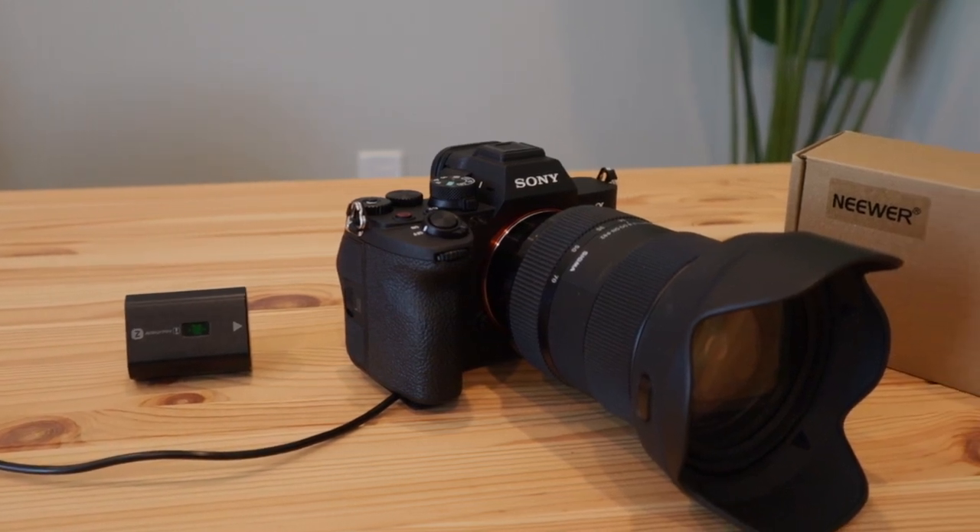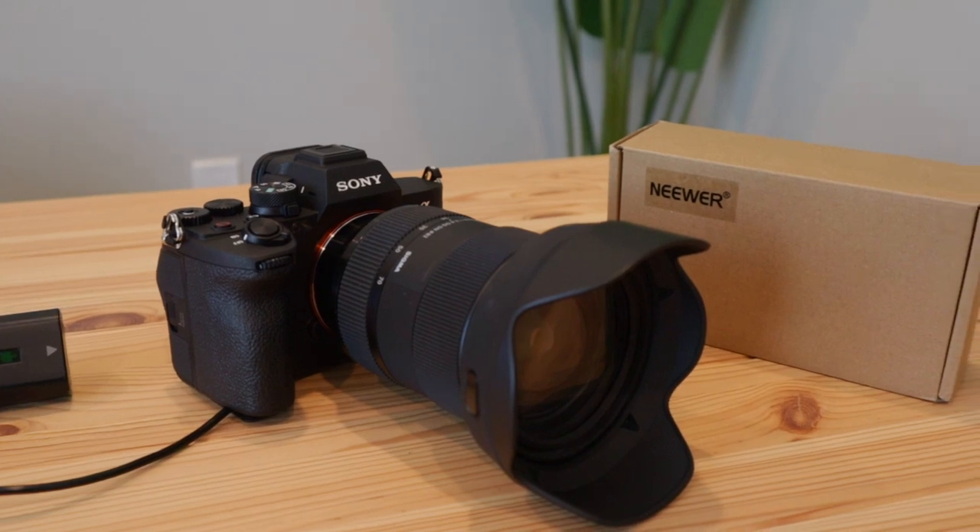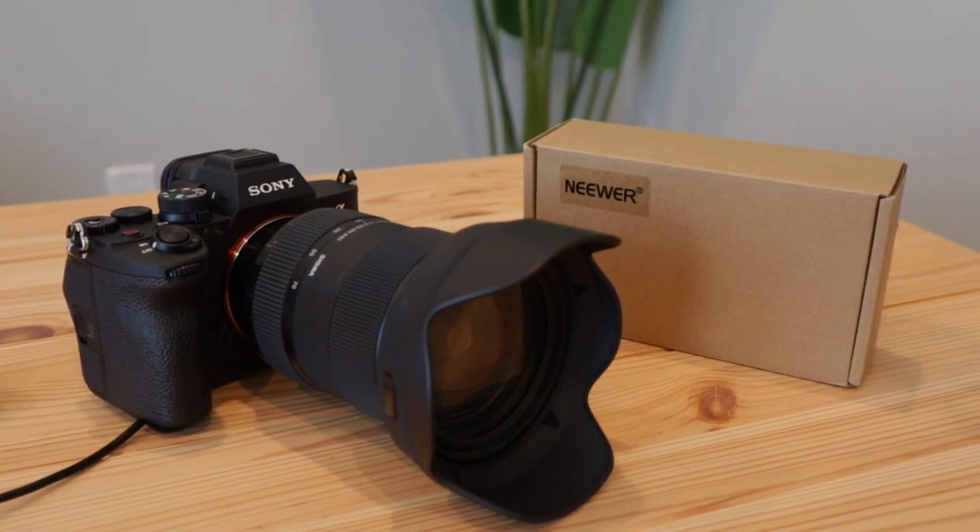Hey, what's up guys? Today we're going to be showing you how to have unlimited battery power on your Sony A7 IV, or Mark 4 edition.